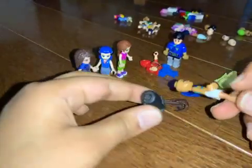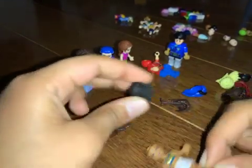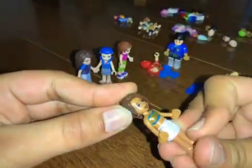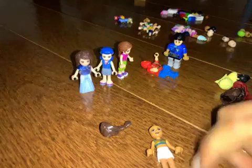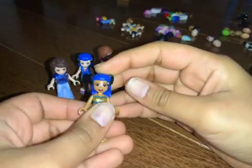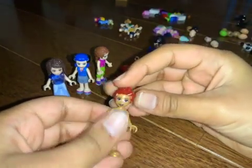Then we have this other one — black hair. It's not bad, actually looking good, but I don't think I'll use it. Now we have Lenny's hair — I don't think I'll use it. Now we have the wild hair, let's try it on. No, we won't be using it because we already have someone else who's wearing it.